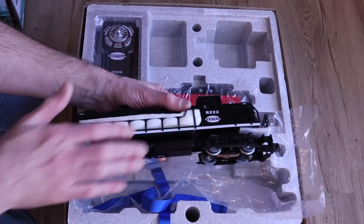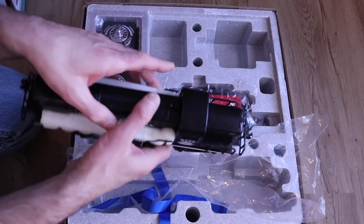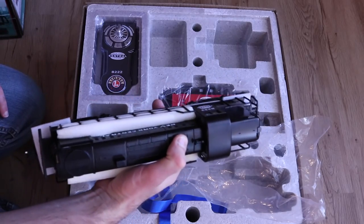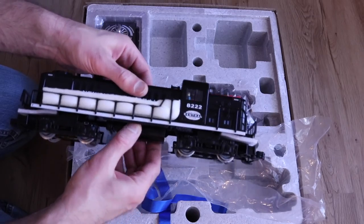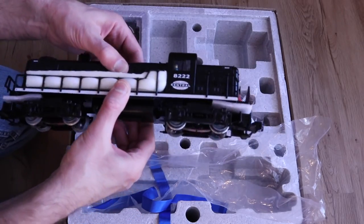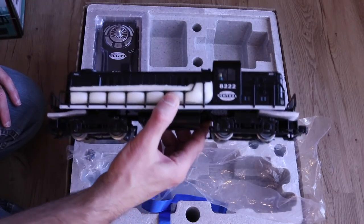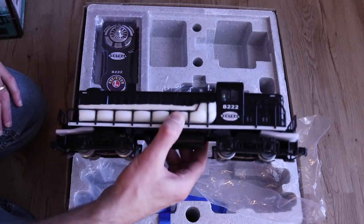For a $200 set it is a decent locomotive, and it's built fairly robustly so it's going to work pretty well with kids — it's not going to break as easily as their more expensive locomotives. It is a plastic shell; some of them will have more metal to it, but it is built pretty solidly and it's going to hold up pretty well to young hands.